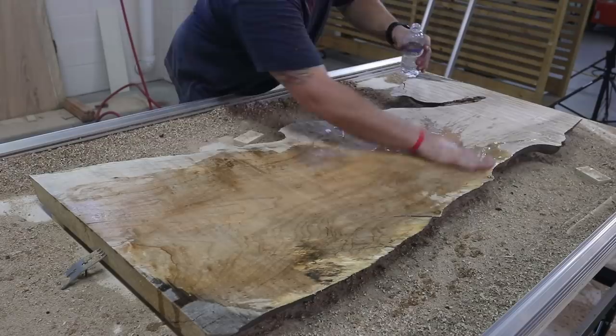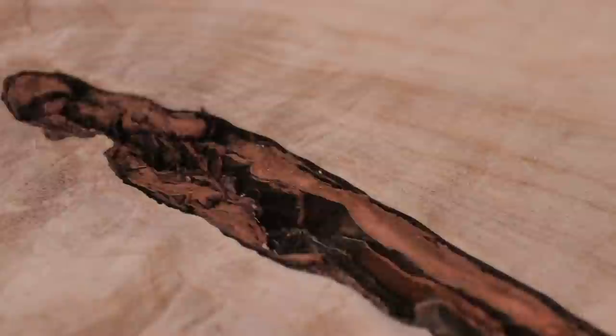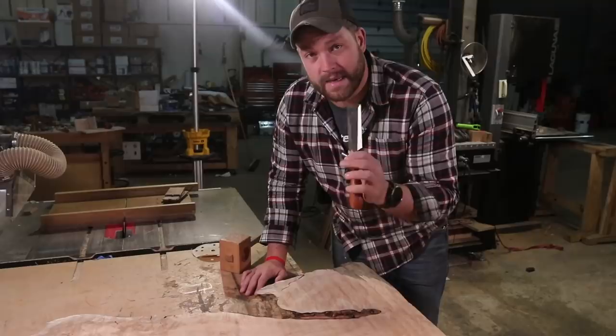All right, so we're back in Pittsburgh. I've got the slab on the bench. I want to remove the bark from this inclusion just because bark continues to die after a tree is slabbed and it'll eventually just fall off. So I'm going to use some chisels to do that, but I need to sharpen them up first.